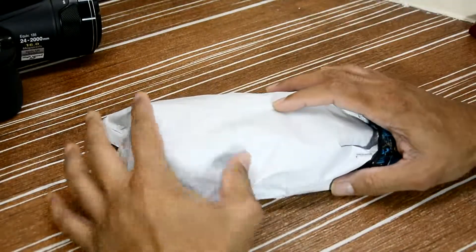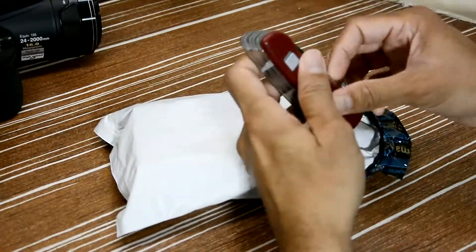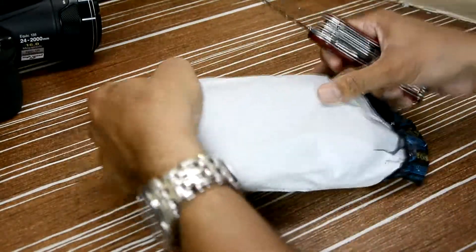So guys, this is the package. Let's unbox this and see what's inside the box. I got my trusted knife, let's open it.